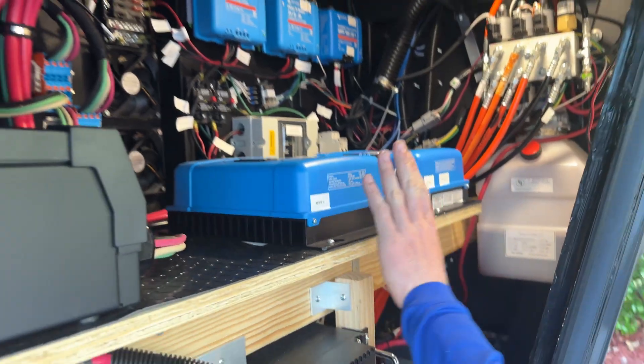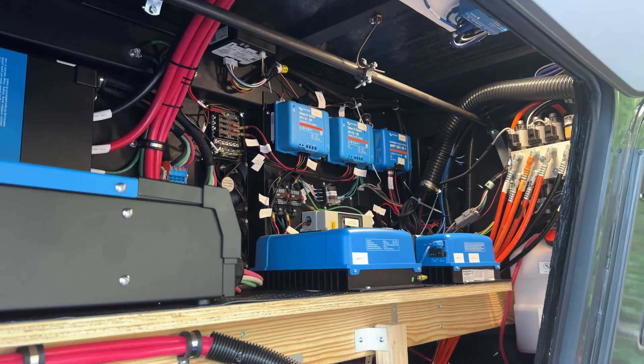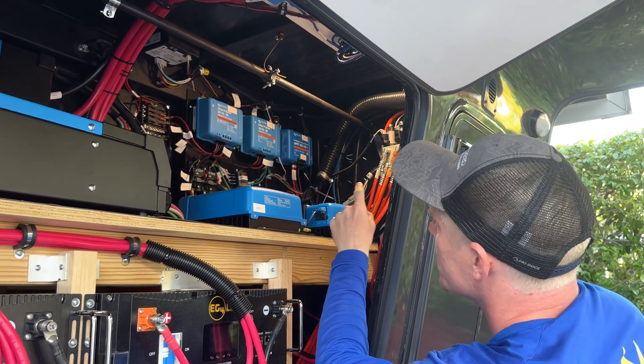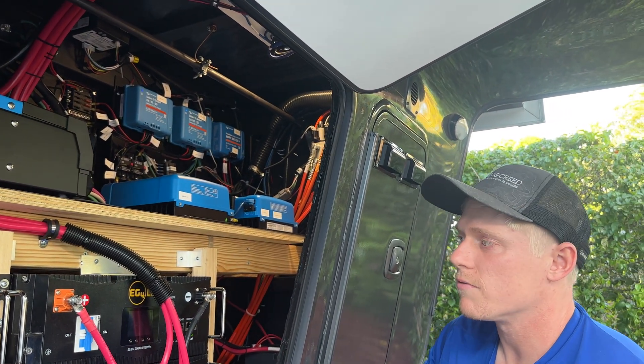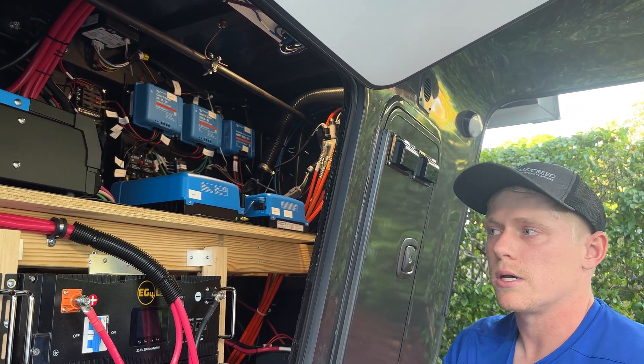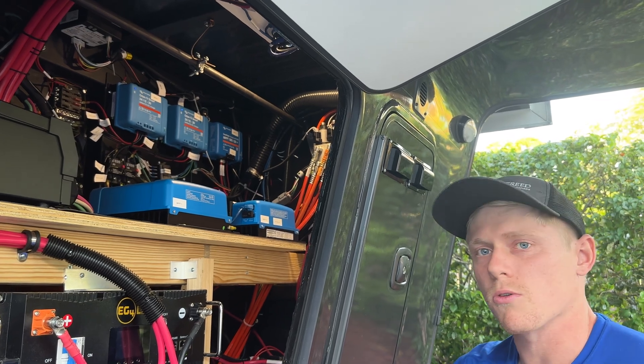We've got the two MPPTs handling the solar on the roof which you saw. We've also got one in the back corner that handles up to 1,500 watts of ground-deployable solar, sometimes called briefcase or solar blankets.